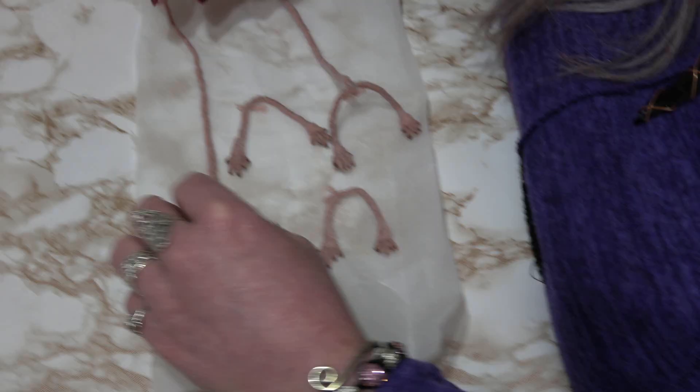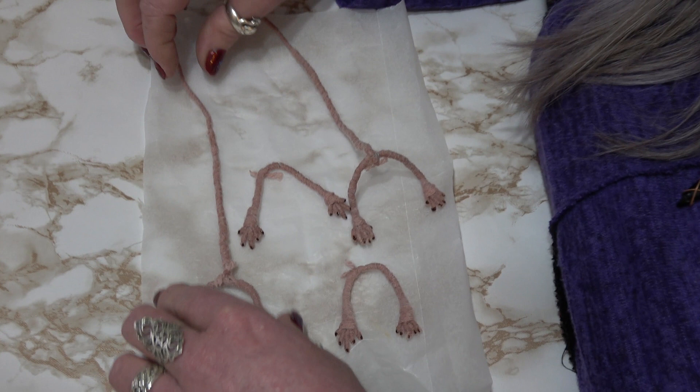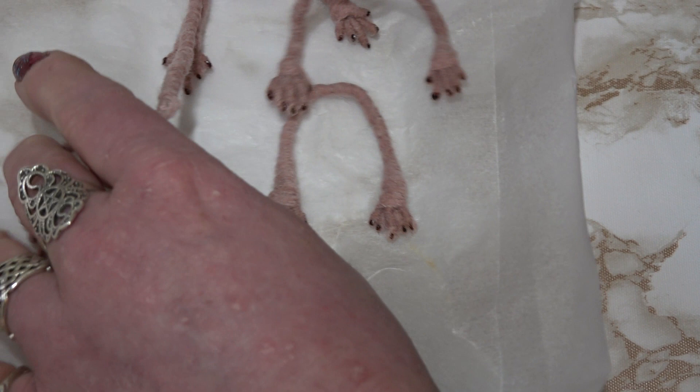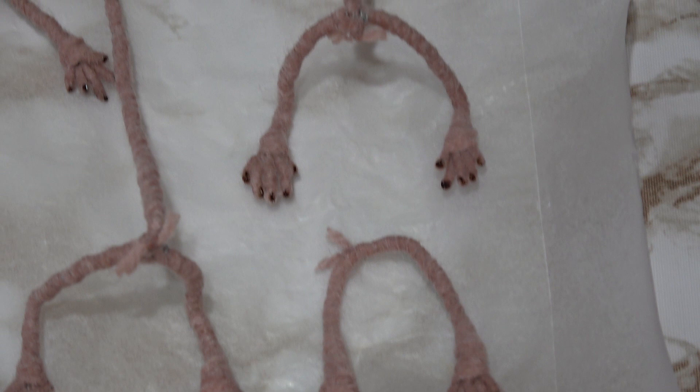A few hours later, it's all nice and dry. You can see how the fibers are all being held together with the glue, but at the same time it's still very bendy and very beautiful. That's how we will have the feet — all ready to go. My next video will be explaining how we build the mice up completely and how you can end up with a little figure all of your own. Happy New Year from Fairy Tales and Fables, and happy crafting!